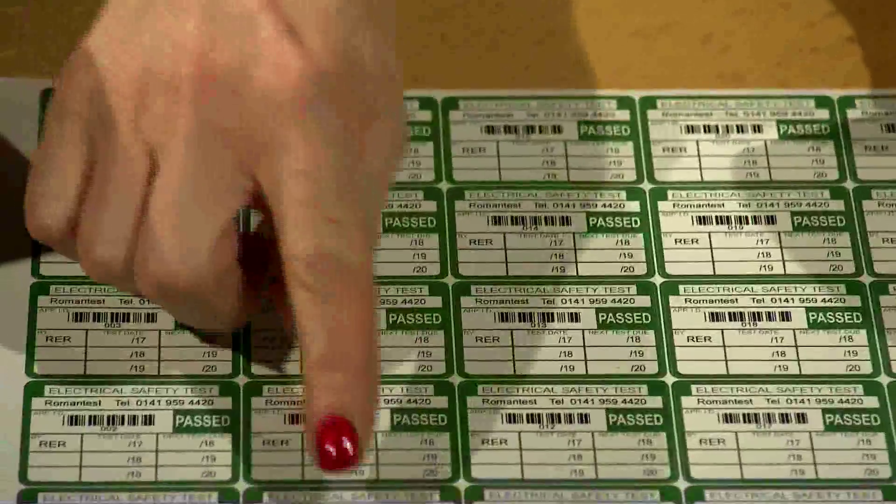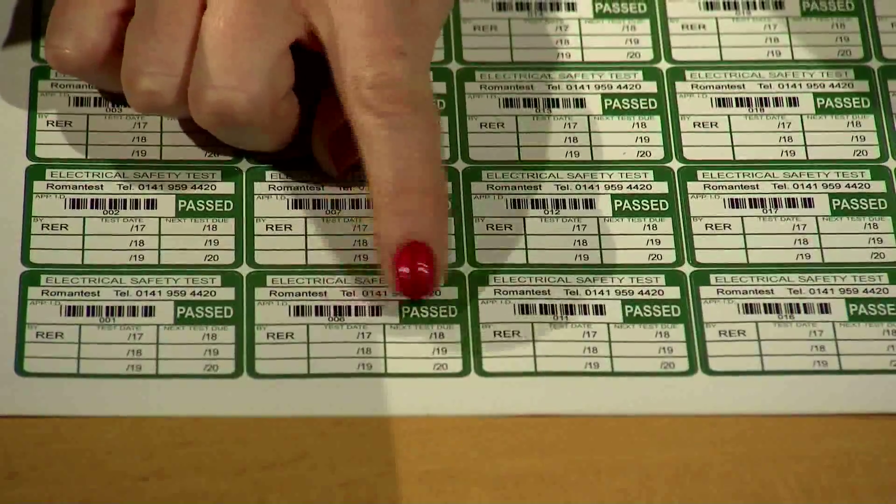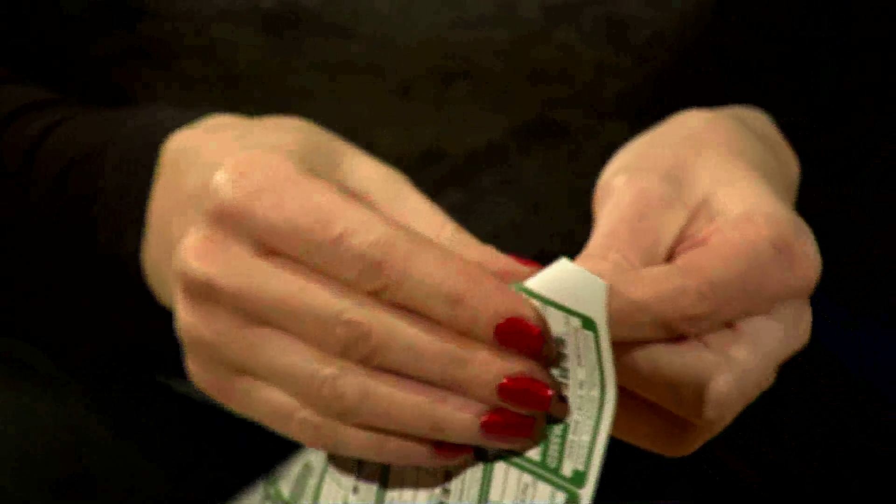These ones are pre-printed with the years, test date and retest date. And these are easy peeled and then stuck onto your appliance.